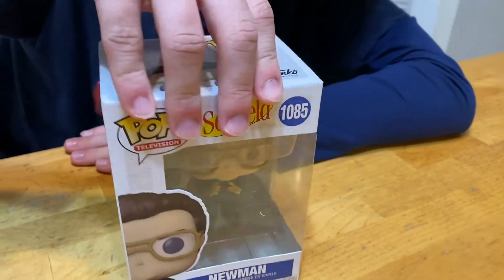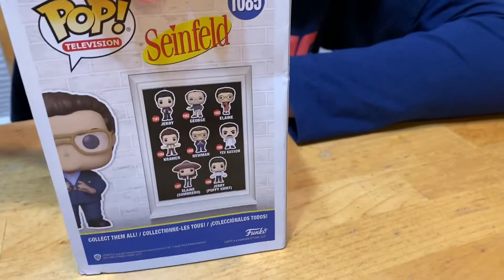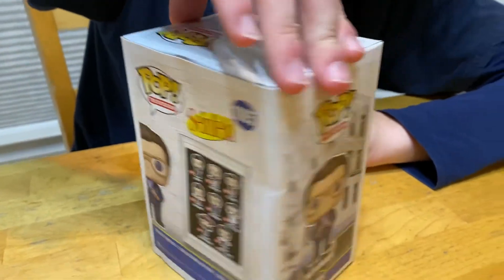It's still a pretty cool pop though. Let me go ahead and show the box real quick. On the back they've got the same characters. The box is a little bit damaged, but that's all right.